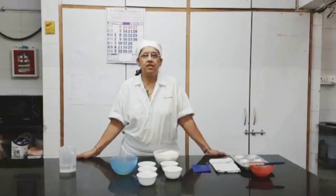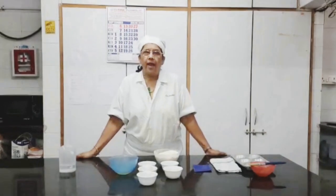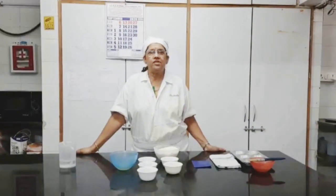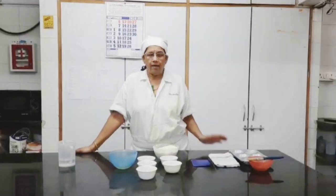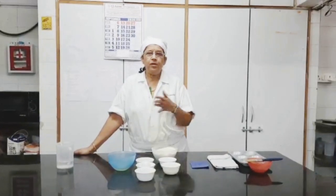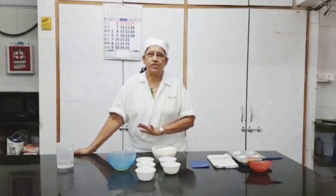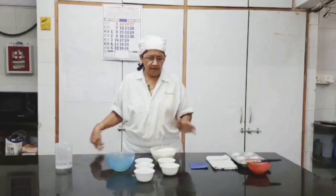Today I am going to give you a demonstration for a rich dough, and the product I am going to make is Brioche. Brioche is from France. It is a rich dough which can be used for many other purposes — you can make many other products with this rich dough. Now the ingredients for this rich dough are...